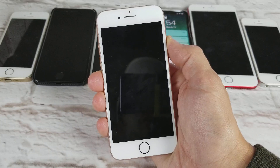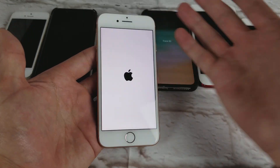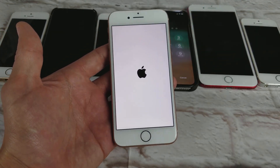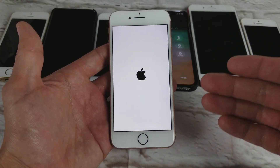Give it a second — okay, here's the Apple logo. Now I should be able to let go, and my phone should be back up and running. Remember, this forced restart trick may take you a few tries, so if it didn't work your first or second time, give it a third time.